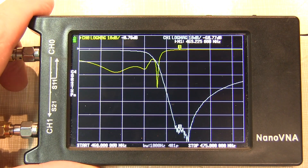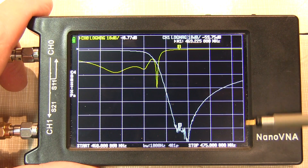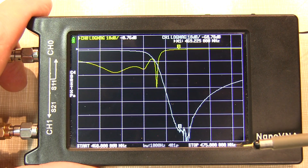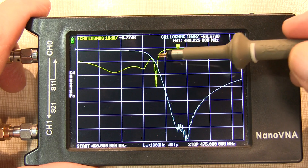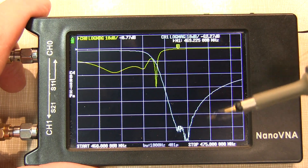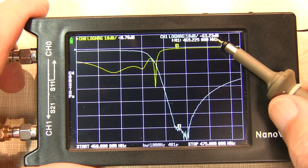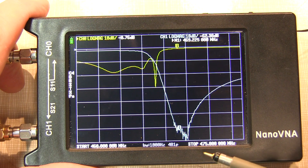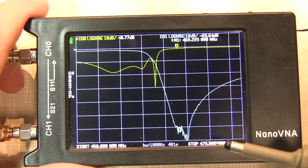Here's the nano VNA H4 over the same 460 to 475 MHz frequency range, with the same 10 dB per division scale. On the professional VNA I used 12 divisions to capture nearly 120 dB of dynamic range; here I only have 8 divisions. The input reflection coefficient looks about the same, but I'm more concerned with the bandreject characteristic. If I adjust the marker to around that same frequency range, we're sitting down at about minus 60 to minus 63 dB — whereas the professional VNA showed close to 100 to 110 dB. That means there's roughly 40 dB of rejection that this duplexer offers that simply can't be seen on the nano VNA H4.